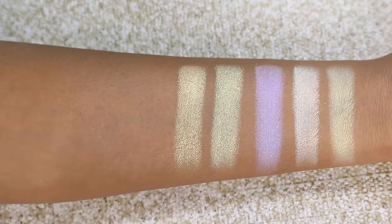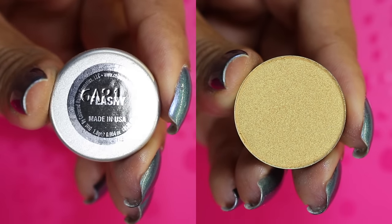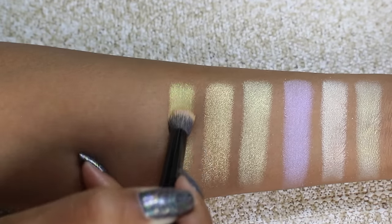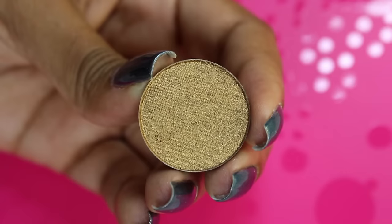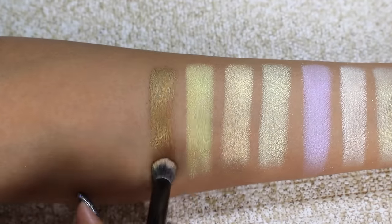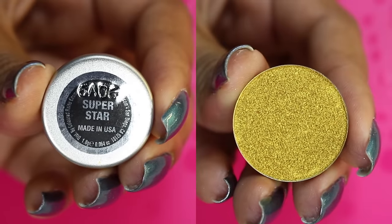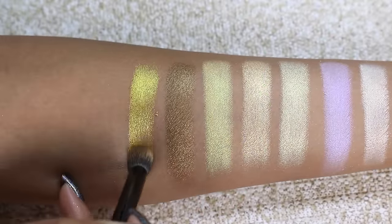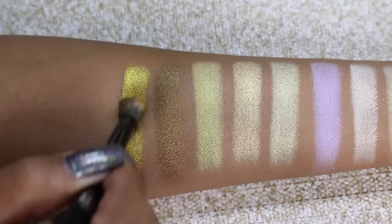Again, these are very similar shades so I don't think you need to collect all of them. Next we have the shade Flashy, which is a duochrome — more of a yellow gold with a light green flash to it. Then we have Golden Olive, a foiled finish that is more of a medium bronze gold shade. It applies really beautifully and has a hint of peach undertone. Then we have Superstar, a foiled finish — a bright, in-your-face metallic golden shade, almost like a sunshine yellow gold.